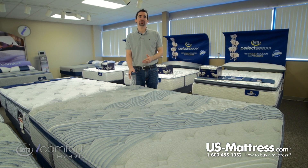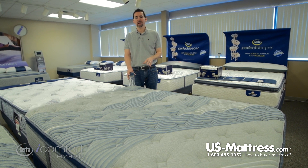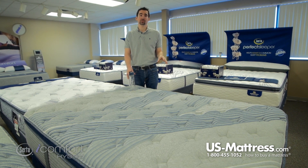Overall, in my opinion this is a tremendous value in the hybrid category — not only for Serta but in general. If you're looking for a luxury mattress brand that's going to offer tried and true support from a manufacturer that has been trusted for over a hundred years, then this mattress is going to be a fantastic choice if you like that softer comfort.